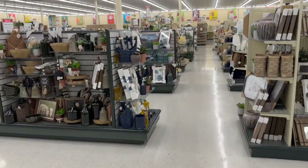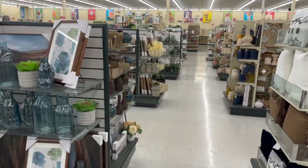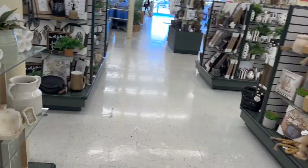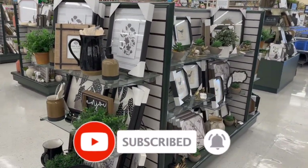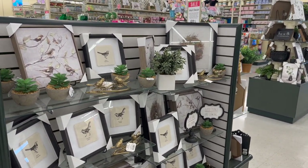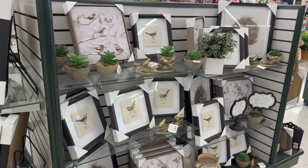Well guys, that is everything I had time to go over here at Hobby Lobby! I hope you're having a fabulous blessed day. Thank you so much for taking the time out of your day to watch my videos. Please remember to like, subscribe, and hit that notification bell so you never miss an episode. I'll be talking to you guys real soon — check out all the other new content on my channel. Stay blessed, bye!